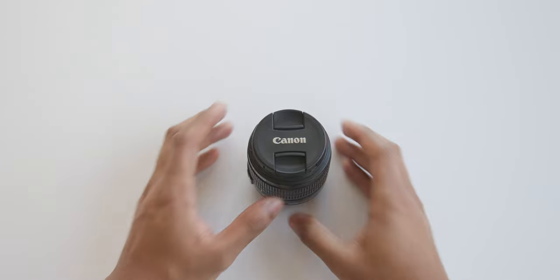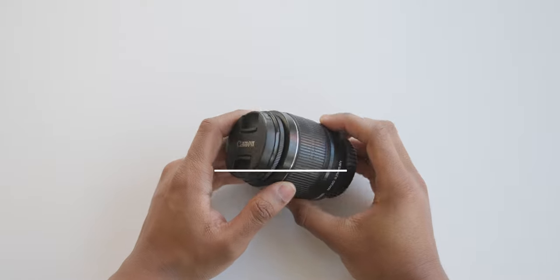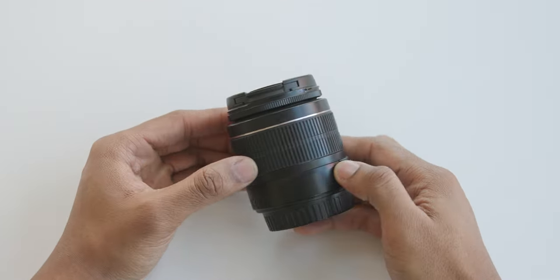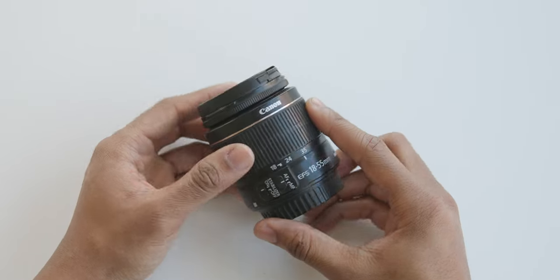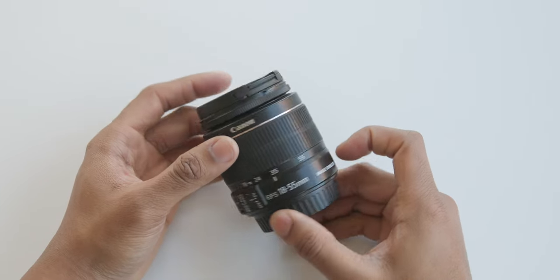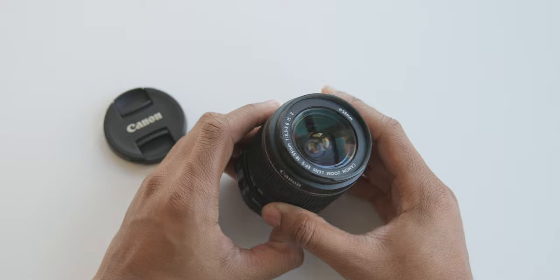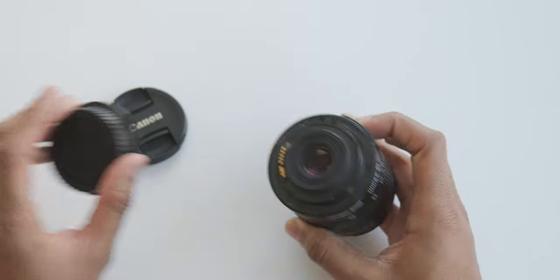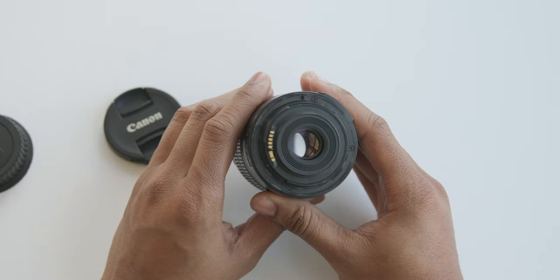Next is the eye test. If you're physically able to hold the lens, we suggest giving it a look over. A lens body may show minor signs of wear from the hands, sweat, and the elements, but dings and deep scratches are a bad sign. Examine the glass on both ends for any major blemishes.